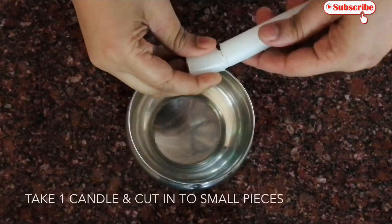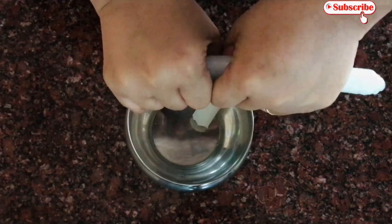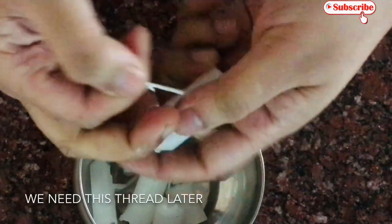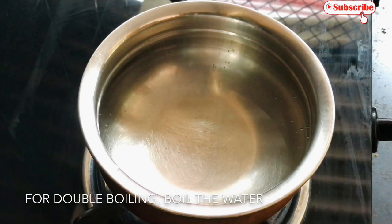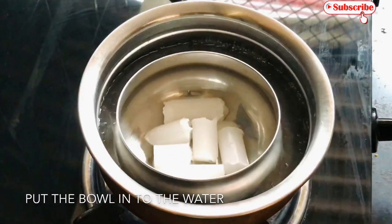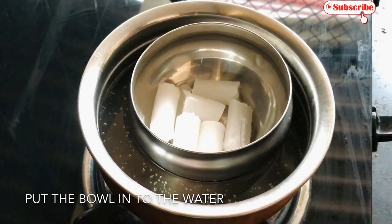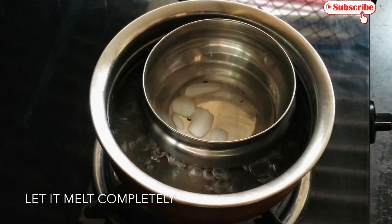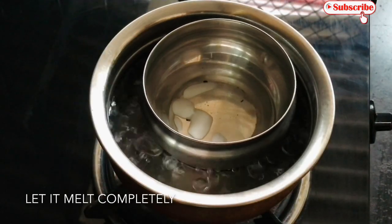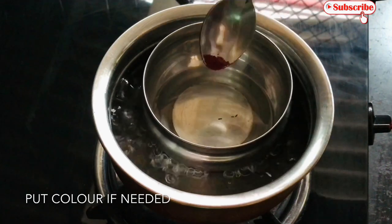We will take this — this is the main thing we will take in the video. I am going to put it in my hand and then put it in a double bowl. I am going to put it in a plate. It looks like it will melt. Let it melt on medium to low flame. I will melt this too.